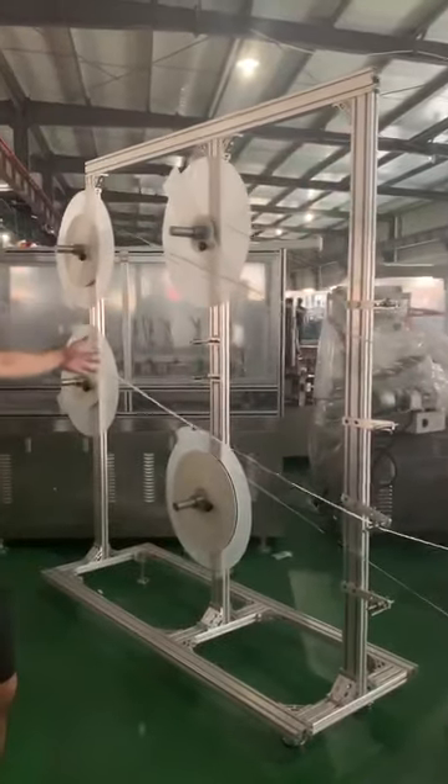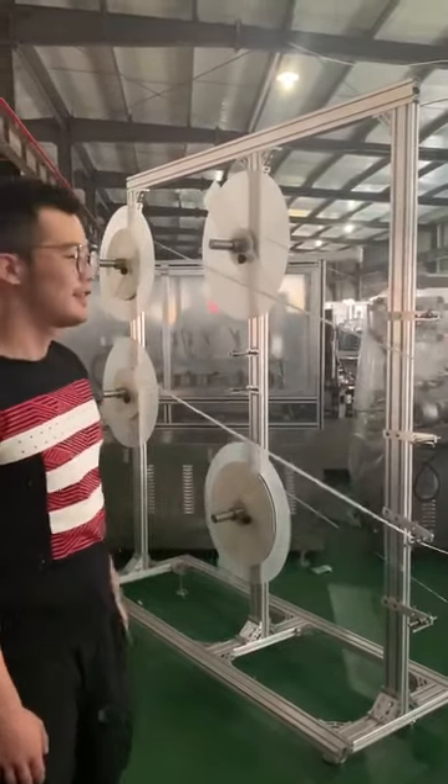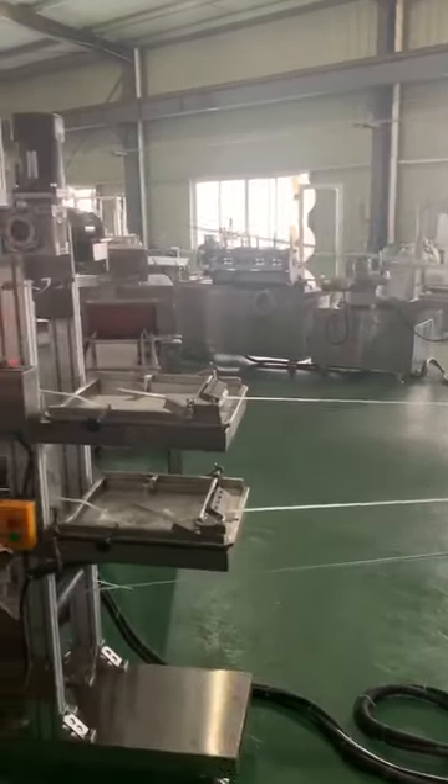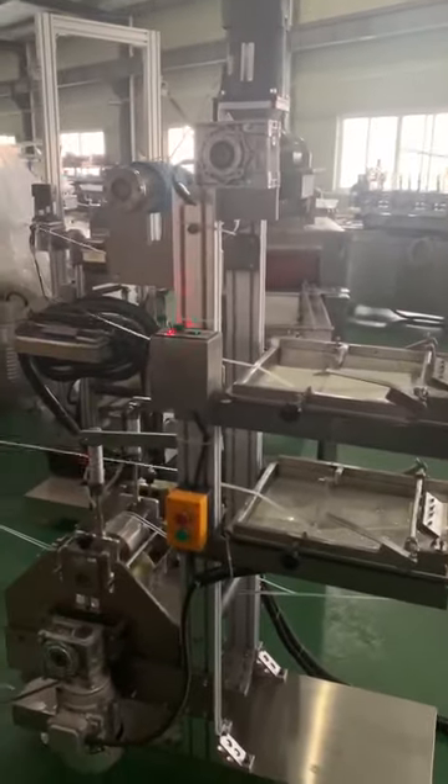This is our paper feeding unit. This is the glue unit. According to your requirements, we are doing four layers for you.